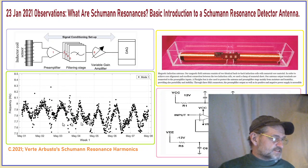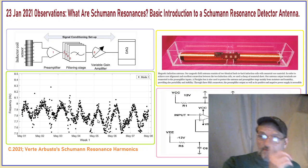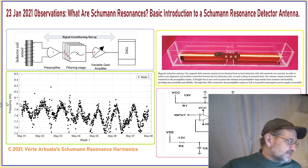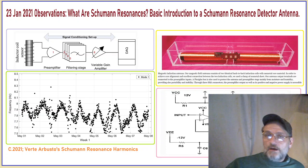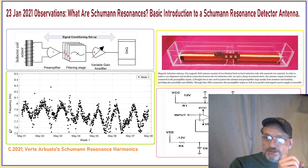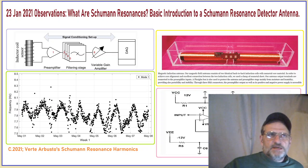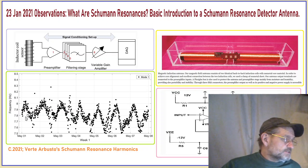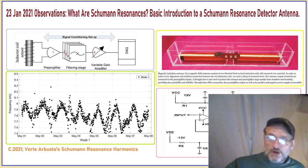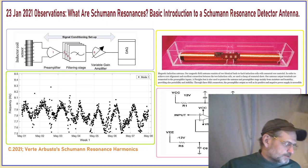This right here is a weekly graph of the first harmonic, mode 1, showing the lowest of the magnetics. Mode 1 is the first in the magnetic portion, the harmonic of the 7.8 Hz. They're showing you where they've measured the 7.8 harmonic — it's going up and down. This is only the first harmonic of the 7.8 hertz resonant frequency.